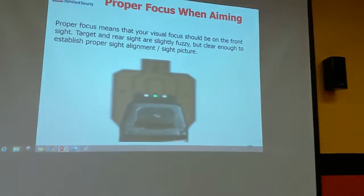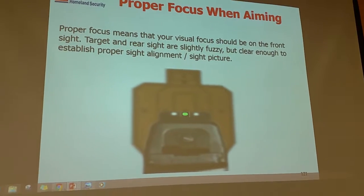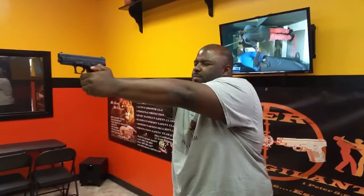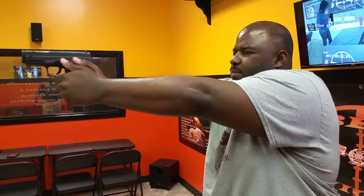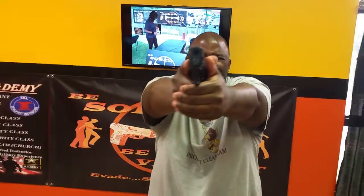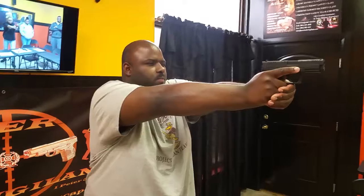It should look just like this on the screen. You see how the front sight post is clear and you see your rear sight post is blurry and you see the target is blurry? That's how your sight picture should look, Mr. Johnson. Keeping your front sight post clear, your rear sight post blurry, and your target blurry, you will put your front sight post — that middle dot — right on top of your target where you're aiming, which will be center mass or the X of the target.